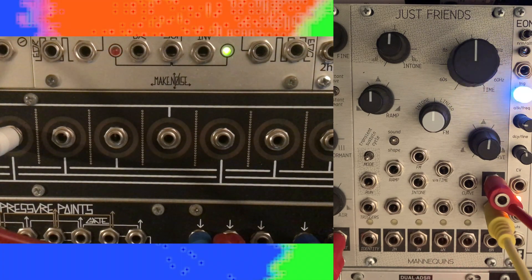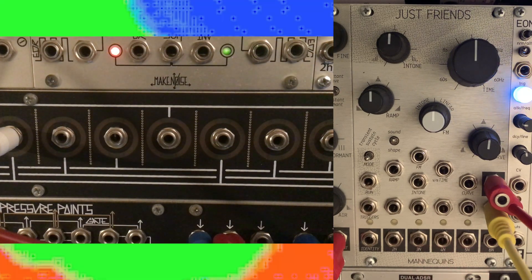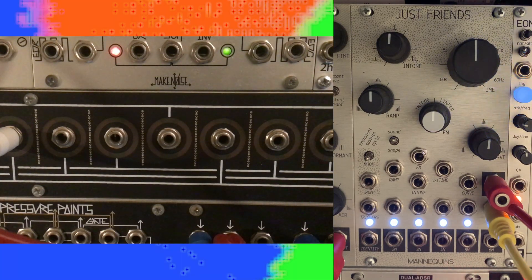Let's listen to the sound when all of Just Friends' knobs are at noon. When we shift the formant of Mangrove via the knob, the pulse width, and thus timbre, moves with it.